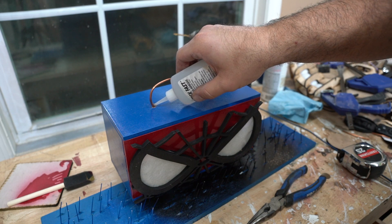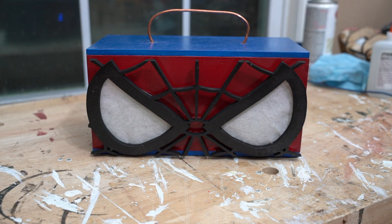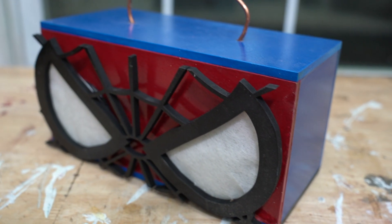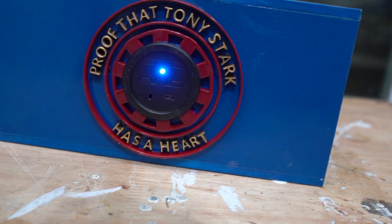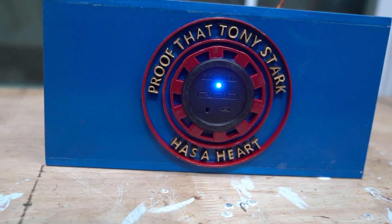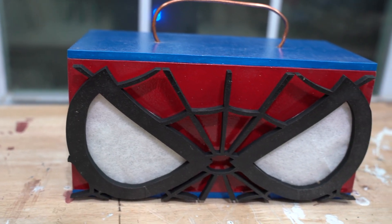After adding a touch of CA glue, this held together really well, and then we're all done. If you guys enjoyed this, please consider subscribing for more — thanks as always for watching. I'll see you next time.